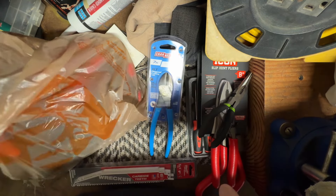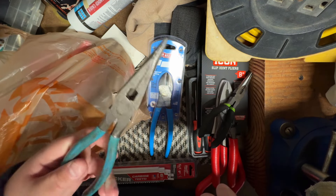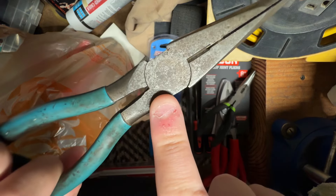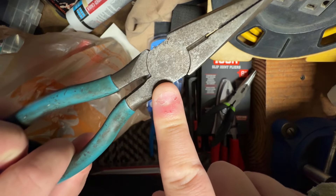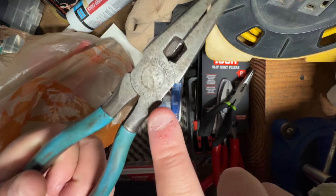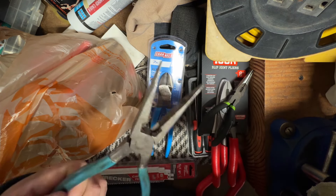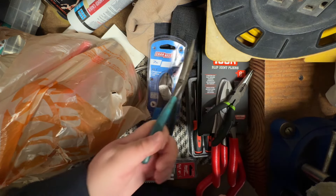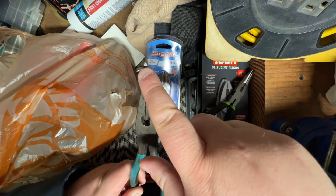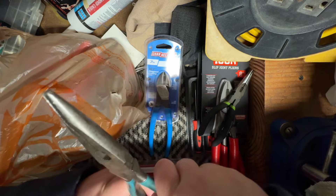There was also a set we didn't get warrantied. The guy said he couldn't read the part number, which I think you could see the one and the seven — basically their needle nose model 317. He said he couldn't read it even though it clearly says Channel Lock right there. The tips were bent and some other stuff, but I ended up throwing those guys in the vise and getting them mostly straight.